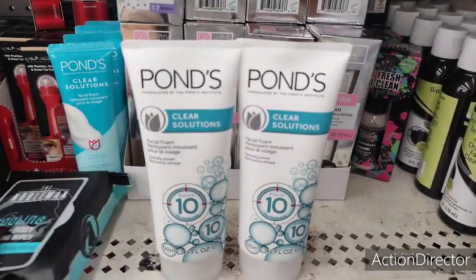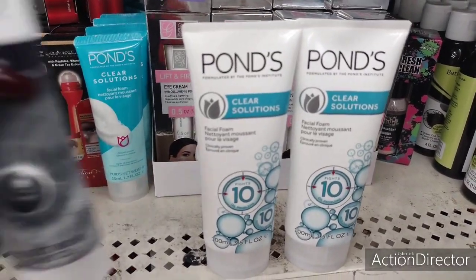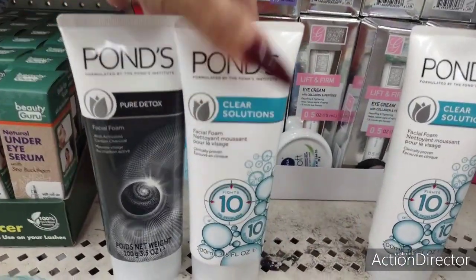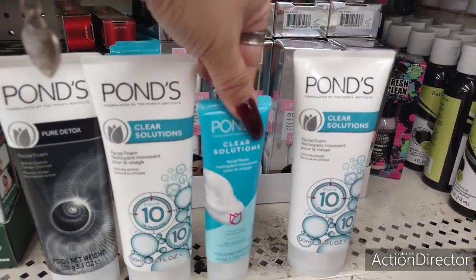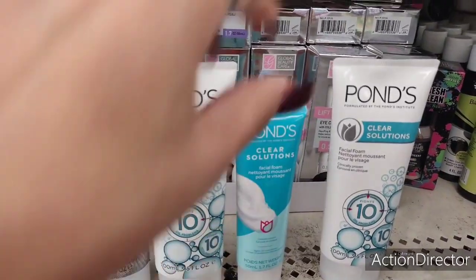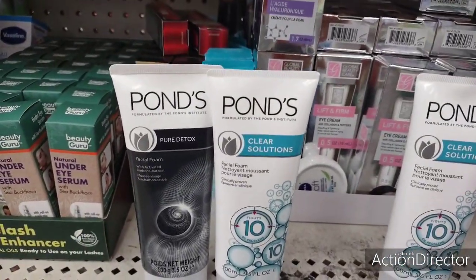Look at this — it's the large Ponds, 3.5 fluid ounces. It comes in Pure Detox and Clear Solutions. Here's the big daddy's. Let me do a comparison — that's 1.7 fluid ounces and this is 3.5, these are the large ones. How cool is that for your beauty bags? Winner winner, chicken dinner.